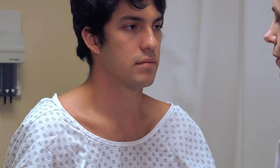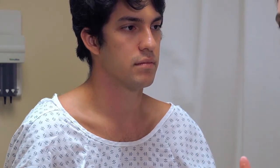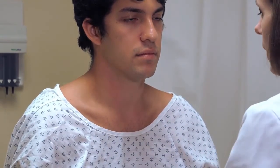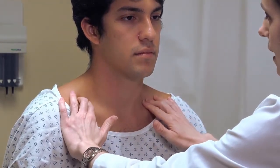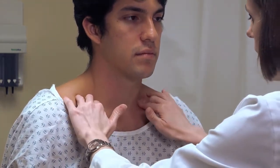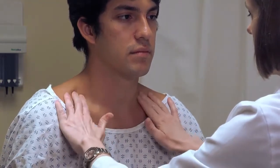Finally, palpate the supraclavicular lymph nodes. These nodes generally drain the thorax and abdomen rather than the head and neck, but they're palpated at this same time. They are located just superior and deep to the clavicle near where the sternocleidomastoid attaches. Press down deeply on either side in a rotating motion, feeling for any masses or lumps.